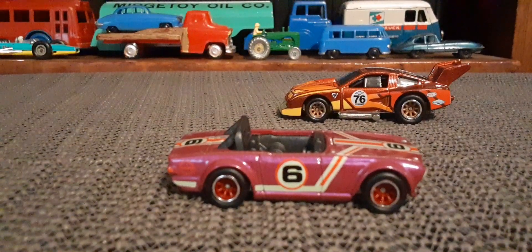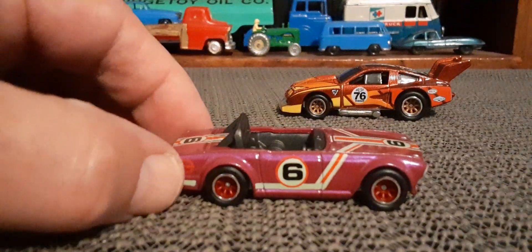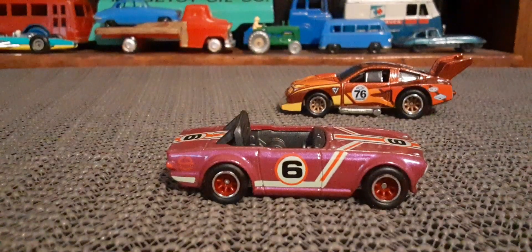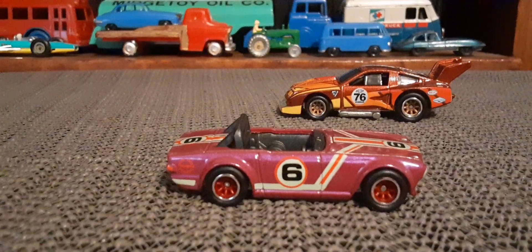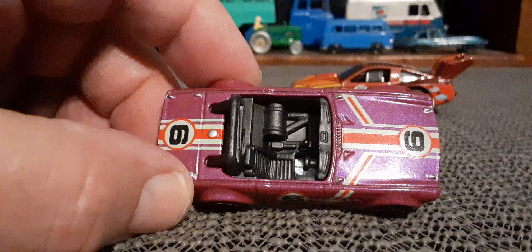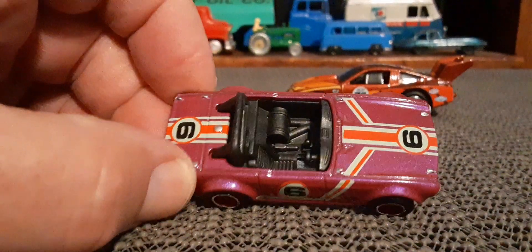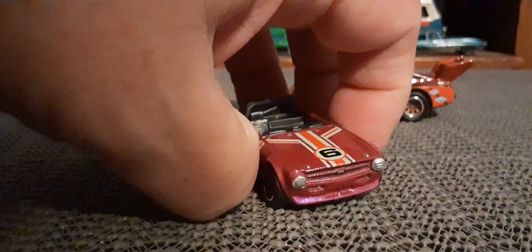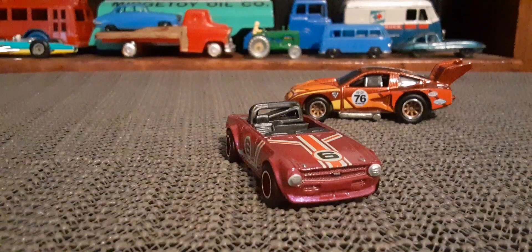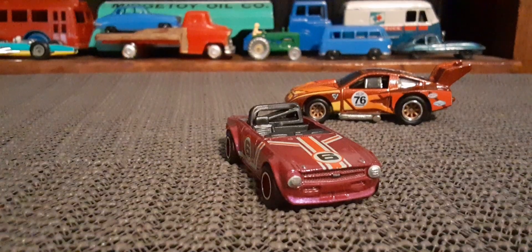It does have rubber tires, very cool little spoked rims, black interior. This one has a metal base in addition to the rubber tires. Yeah, neat little car.